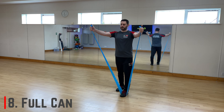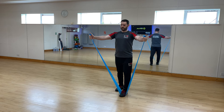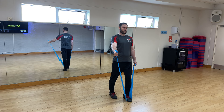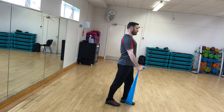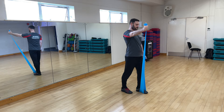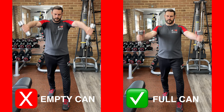Moving on to the last three advanced exercises, we'll begin with the full can raise. This can be performed standing with both arms at the same time or separately. Stand on the middle of a therapy band with shoulders set down and back. Lift your arms up keeping them straight — similar to a front raise — but take your arms outwards by about 30 degrees. This increases rotator cuff activation while decreasing deltoid activation. Keep the thumbs pointing upwards throughout, like holding the contents of a full can, which also helps avoid impingement. Only raise arms to shoulder height and avoid shrugging. Perform 10 to 15 reps, and you can use light hand weights if you don't have a band.